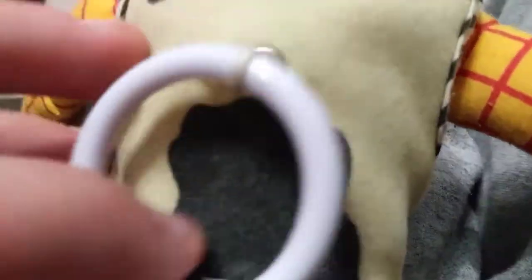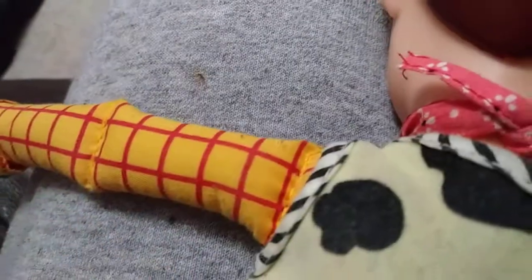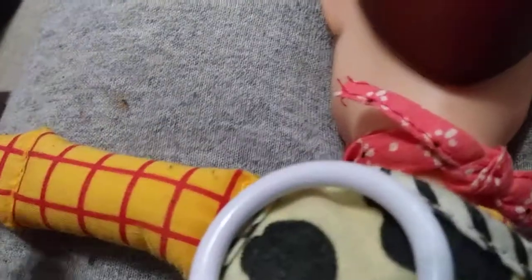I might give him a smaller pull string ring and a different voice box. I'm actually going to do the movie lines.